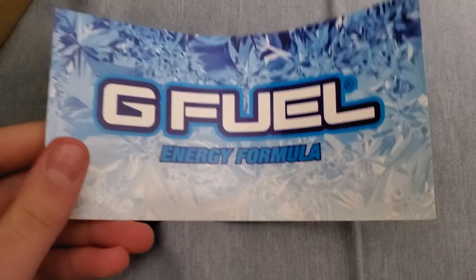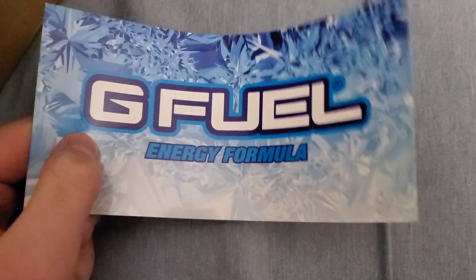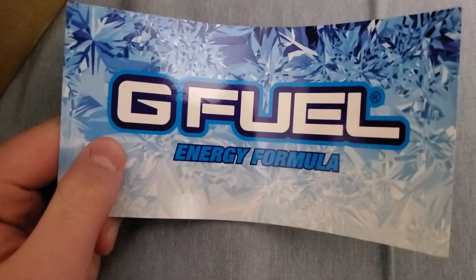I absolutely love this sticker. I saw it on Twitter — this sticker right here — and I'm like, I need this sticker. So we finally got it. It's like a winter one, I believe.